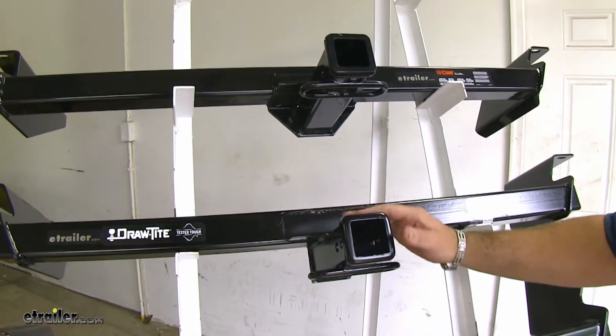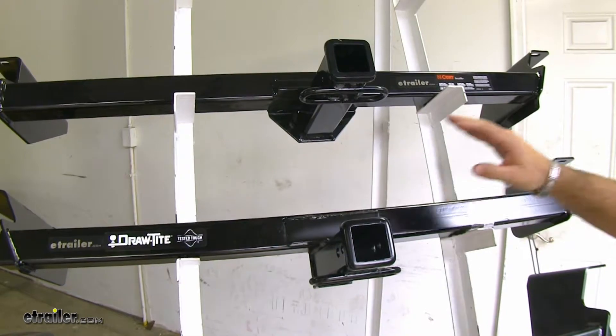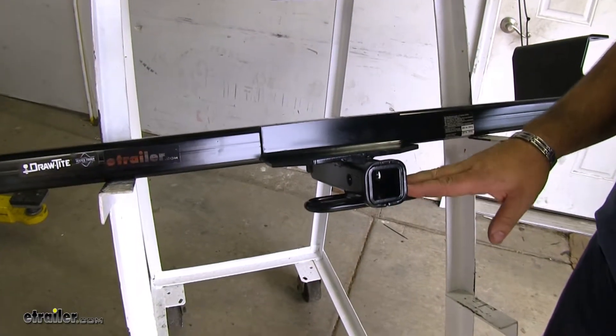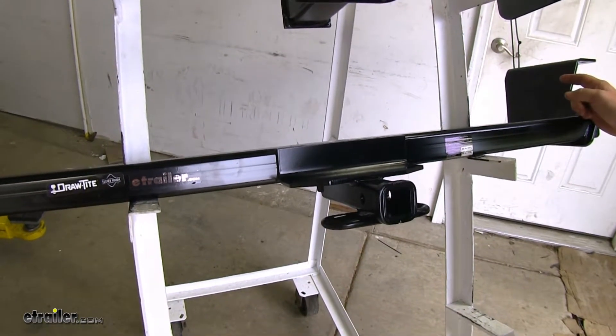Your Curt and your Draw-Tite are going to mount the exact same way. You're going to have three mounting points on your driver's side, two of them on your passenger's side. Now on the Class II Draw-Tite, you're only going to have two mounting points on the driver's side and two mounting points on the passenger's side.